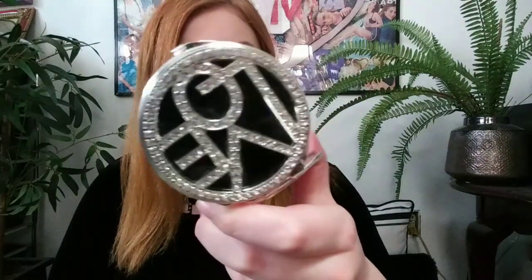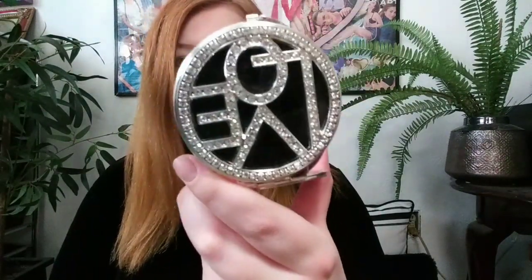Before I start the eye look, I wanted to show you this — I thought it was so pretty. I got a mirror but it says 'Love' on the back and it's actually quite heavy. It was a gift so I don't know where it's from. Anyway, I really really like this bottom shade so I'm going to try and use that as my lid shade.